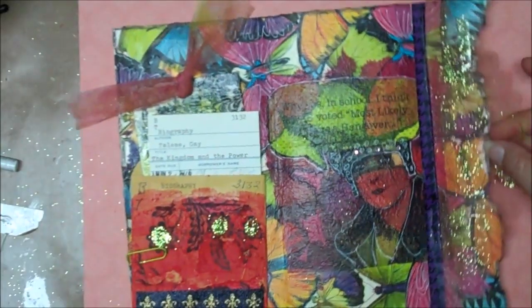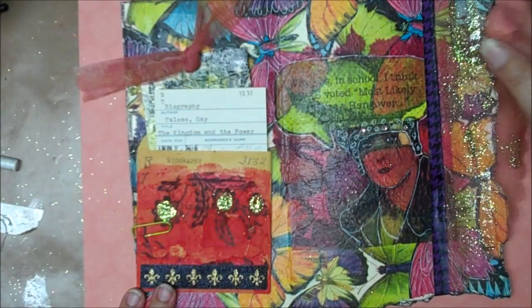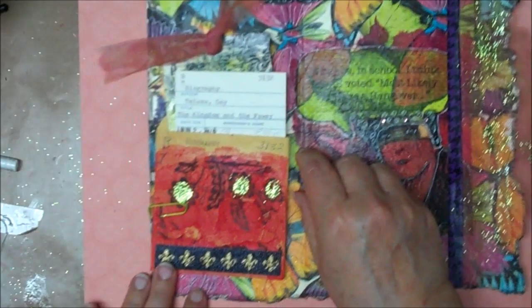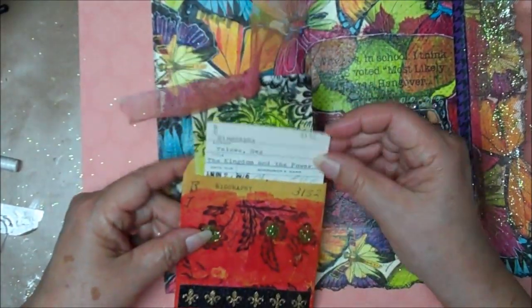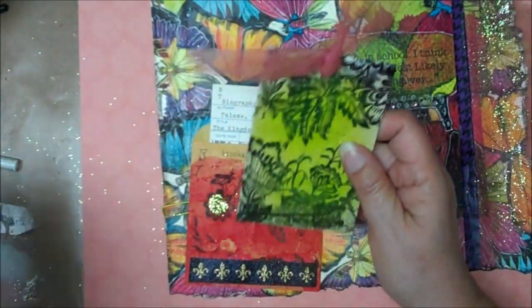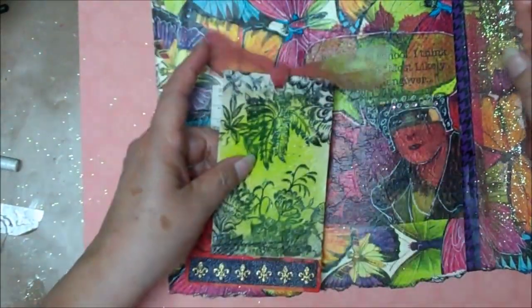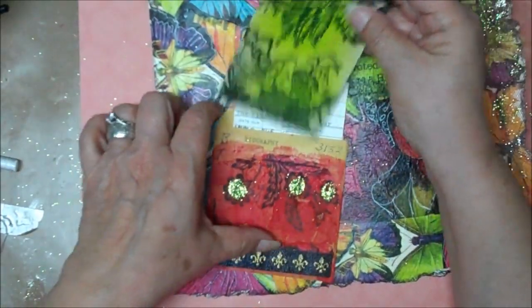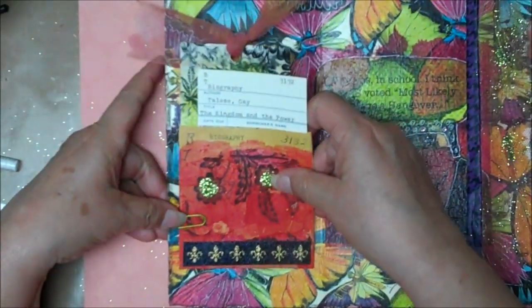I had a little bit of tulle that someone had given me, so I put a little strip here and put a few little sparkles. I also have a library pocket here, and I made a tag with this napkin. I took a little bit of the leftover tulle and put it here in the tag, and just put it there with a clip.